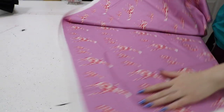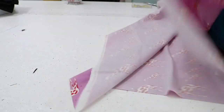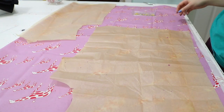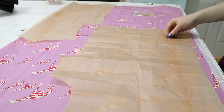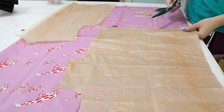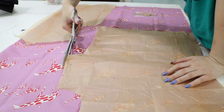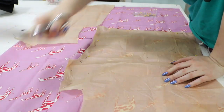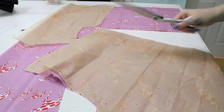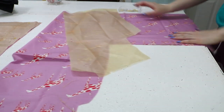Now I'm cutting out the blouse from my giraffe print fabric. I'll just have enough to cut it out with French seams — except I accidentally cut off the seam allowance I was supposed to leave for French seams. The blouse was a little large on me anyway, so it should be okay, and I'll sew quarter-inch French seams instead of half-inch ones. I really hate it when I'm in my own cutting zone and totally forget about seam allowance.